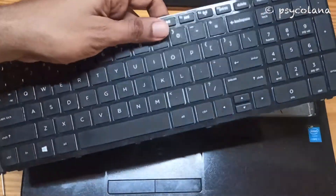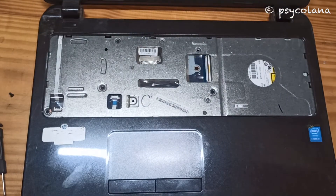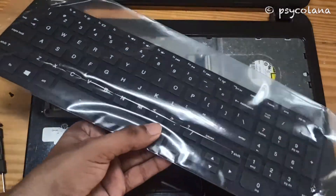That is your old keyboard — keep it aside. And here is the new one.